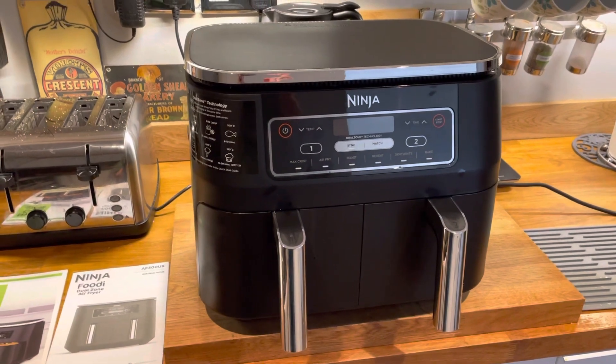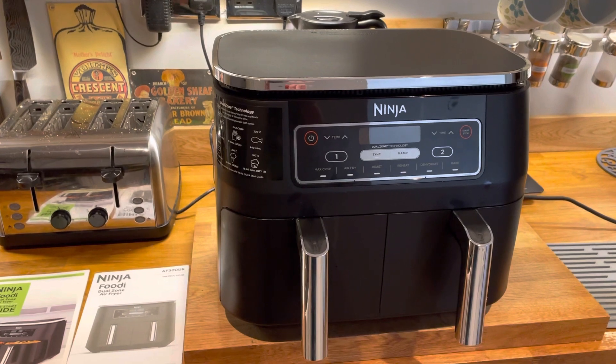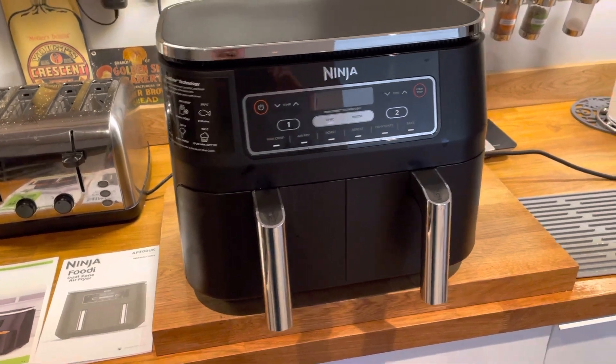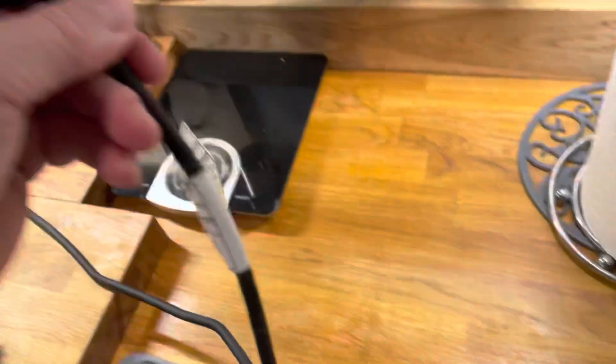As you can see, it's got to be close to nearly 500mm width, so you do need a fair bit of worktop space. I'm lucky enough to put mine in the cupboard when we don't use it. You have about a meter-long cable and you simply just plug that in.